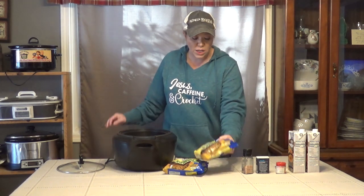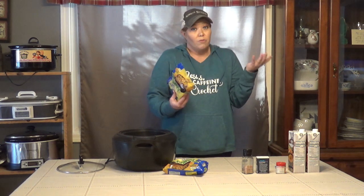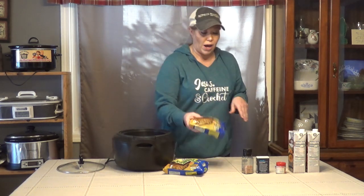Now my store carries frozen egg noodles. Reams is the brand that we love — they are not sponsoring this, we just love Reams. My store only carries 12 ounce bags, so I just get two bags for the 24 ounces total.